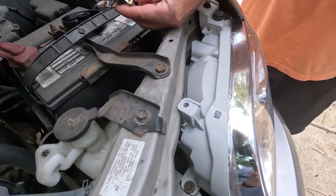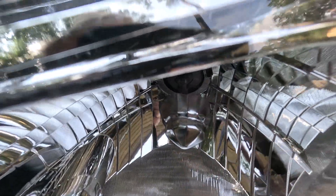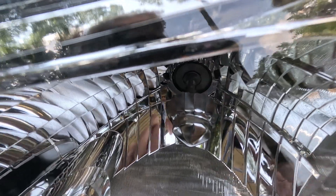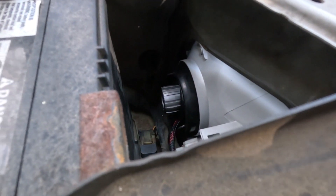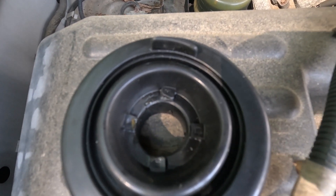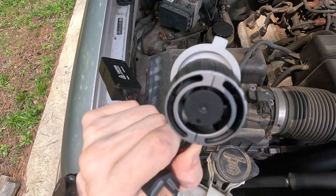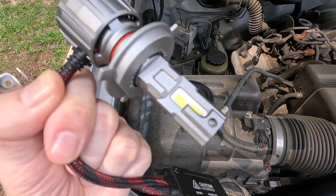We'll get the new one in and show you what it looks like. You want to make sure the bulb's LED chips are pointing left and right. So we got the bulb in. We got the dust cap on — the dust cap you will have to cut out that center hole, or just put two or three cuts in the center there to get the dust cap over the bulb. As you can see, it's got a little bigger part on the back, which is the cooling fan to keep these bulbs really cool.